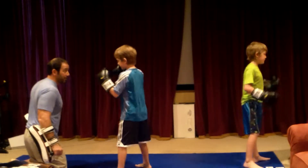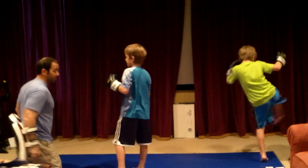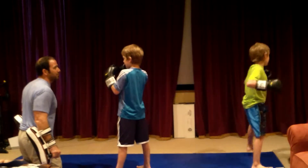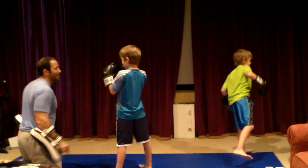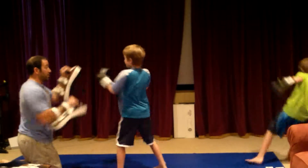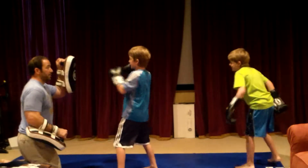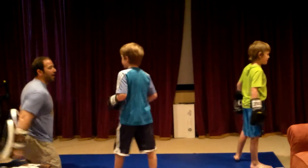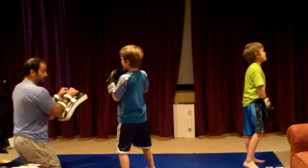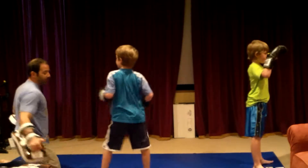We're going to do the one and then kick. One. A little harder. You didn't step across. It's kind of like a little snap showgirl kick. Back up a little bit. One. Kick. You didn't step across. One. Kick. You're kicking with your foot — kick with your shin.